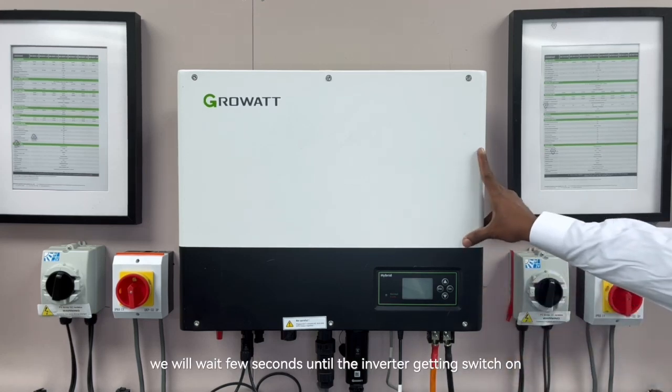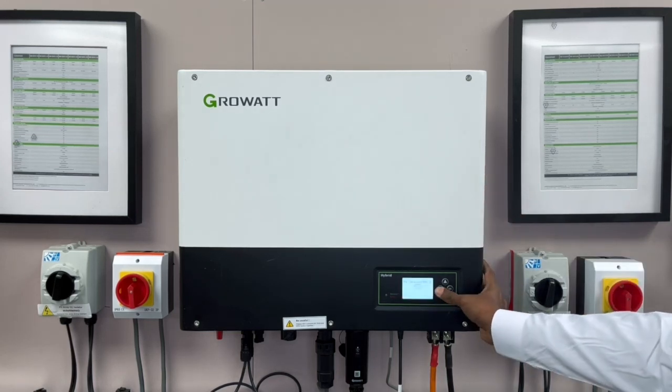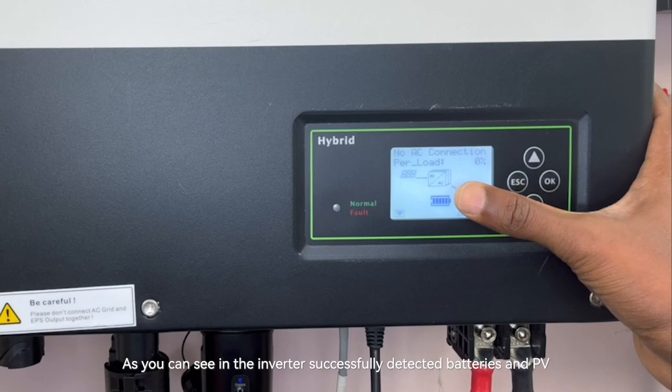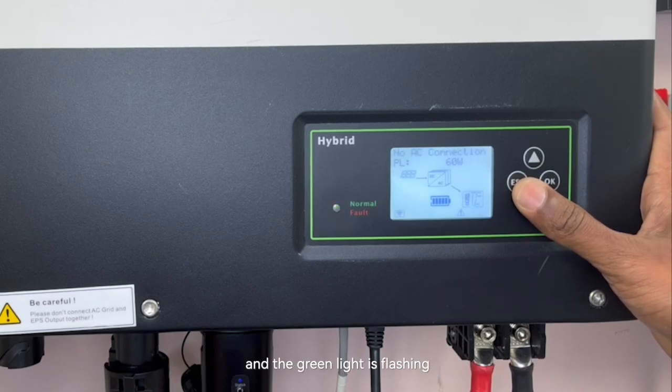We will wait a few seconds till the inverter gets switched on. As you can see, the inverter successfully detects the batteries and the PV, but there is no grid connection. At the same time, a no AC connection warning appears on the inverter display and the green light is flashing, indicating potential issues.